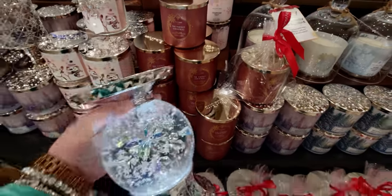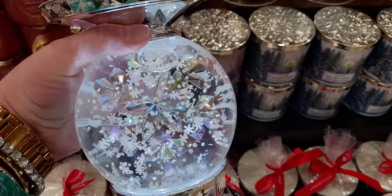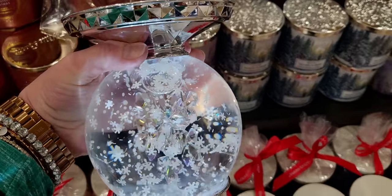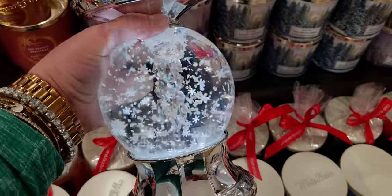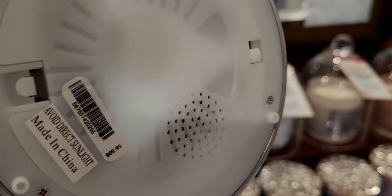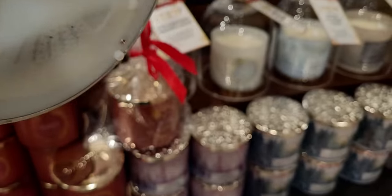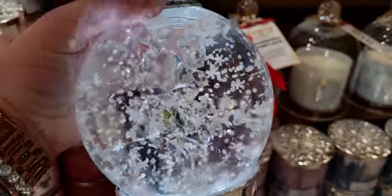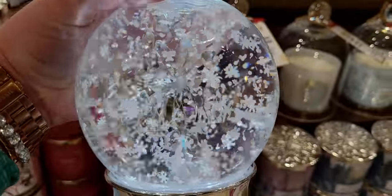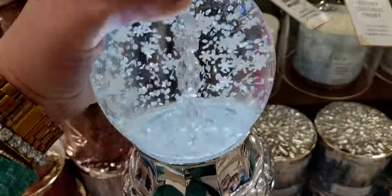Let's start by looking at this gorgeous Christmas water globe. Last year they had this out in a different style — this is like a newer, updated 2022 model, but last year's was just as beautiful. This year's has a crystal rotating snowflake. It is $69.95 and it has really big pieces of snow floating in there. The base has this gorgeous kind of texture to it. It is not a music box — even though it has a little speaker in there, it does not have music, it just turns on and off.